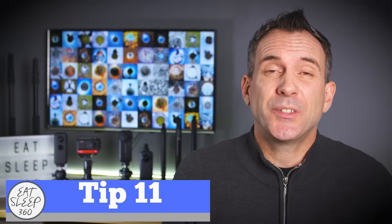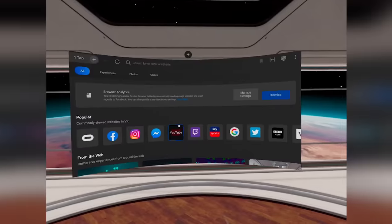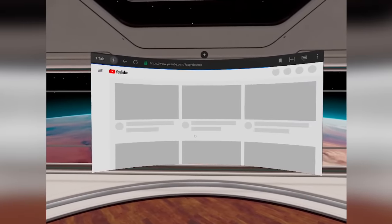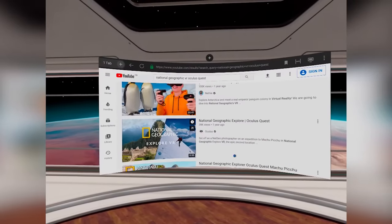You can also use your Quest 2 headset to simply browse the internet by selecting the browser option. And if you go on YouTube and search for some VR experiences, there are some incredible immersive experiences especially from the likes of National Geographic, and they're well worth checking out.